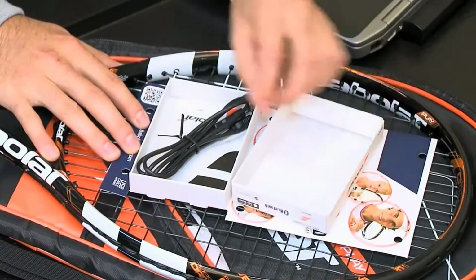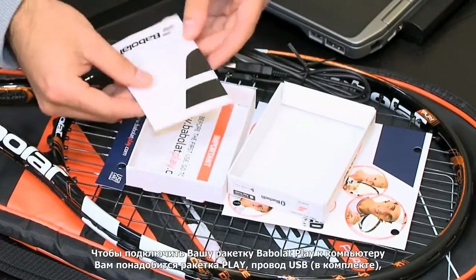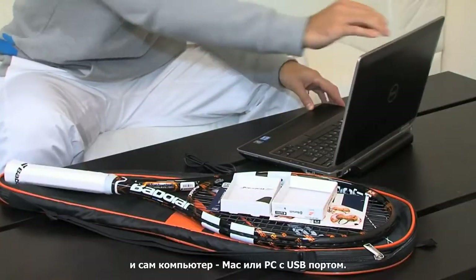To set up your Babalu PlayRacket with a computer, you'll need the PlayRacket, the USB cable provided in your pack, and a computer — Mac or PC — with a USB drive.